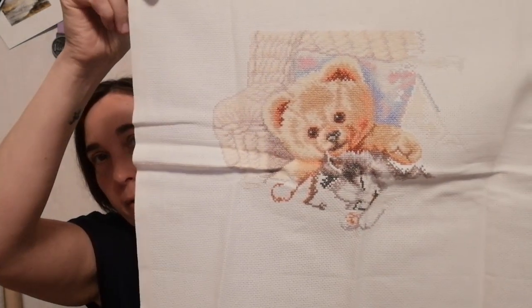What's this? Oh, is this a — 'Little Friends' by Permin of Copenhagen. I know I haven't finished this one. I think my older sister gifted me this one as a Christmas present. It's a quick stitch — I could actually stitch this, it would be finished in no time! How nice.